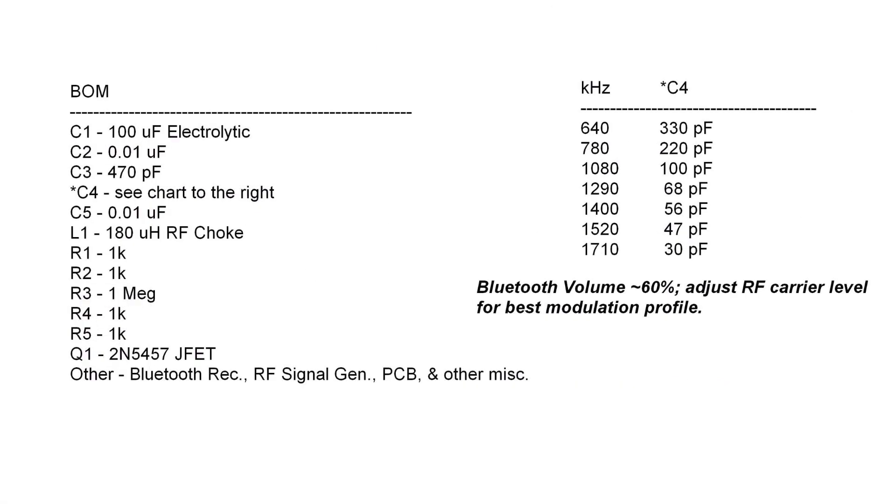The bill of materials is provided for reference, as well as the table on the right side showing an approximate resonant frequency based on L1 selected at 180 microhenries for my design. Stray capacitance and other factors will cause the frequencies to vary, but this gets you in the ballpark.